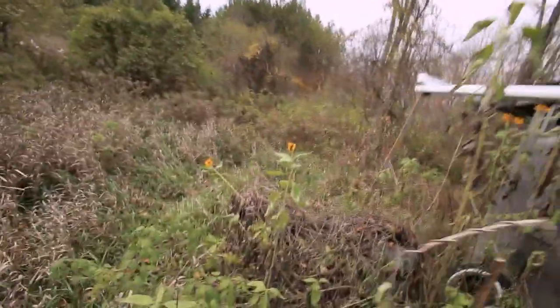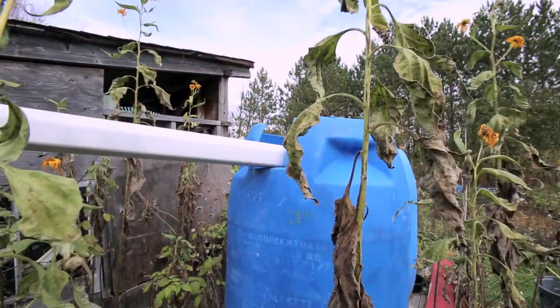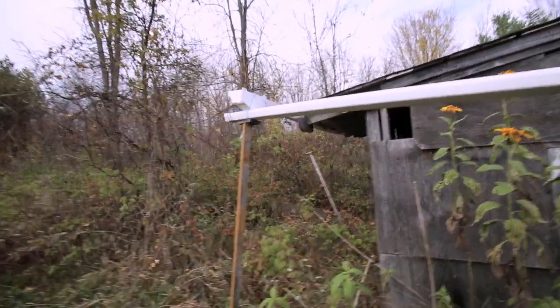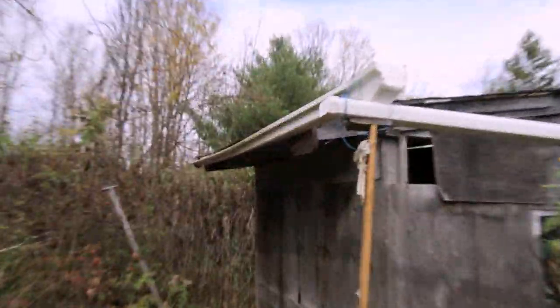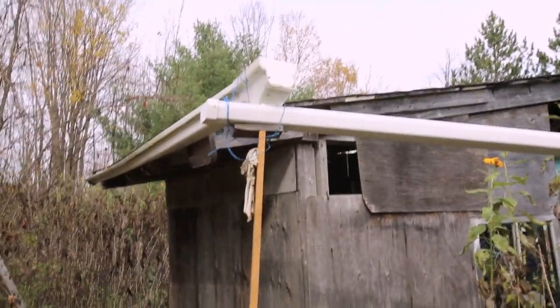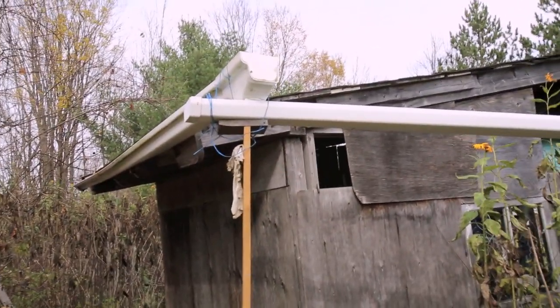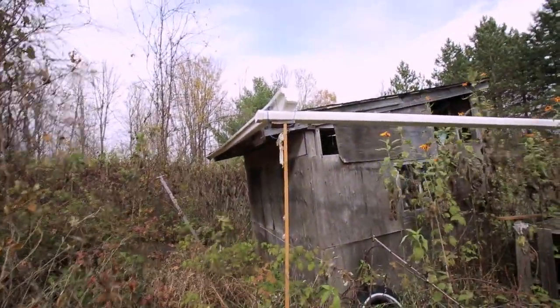I'll show you the back here where we have the eaves trough set up. It comes out the back with a small hole to level it off. This is totally a do-it-yourself, cheap job — we've got string holding it together. A few times this summer it's fallen off and when it rained it didn't collect any water, so I've had to come out a few times to fix it. I need to figure out a better system to make it stay up and collect more water.